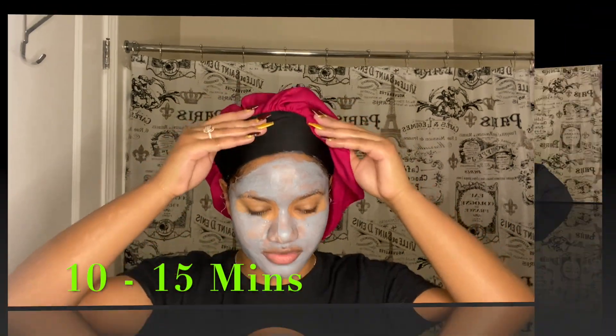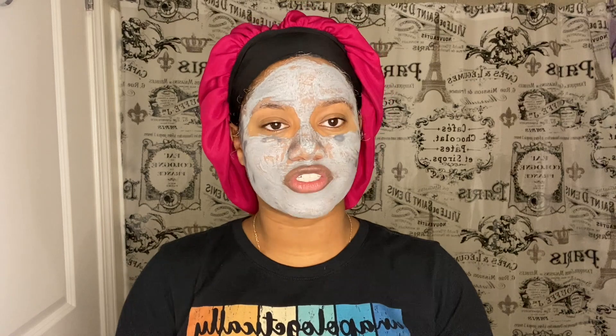Okay, now that I have it everywhere I wanted, I'm just gonna wait 10 to 15 minutes and then wash it off. Okay, now that it has almost fully dried, I'm gonna wash it off. I'm gonna be using this soap — the CeraVe Foaming Facial Cleanser.